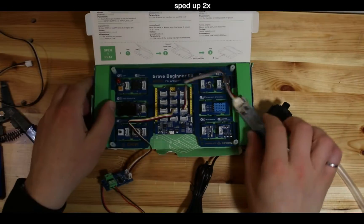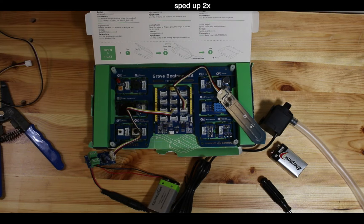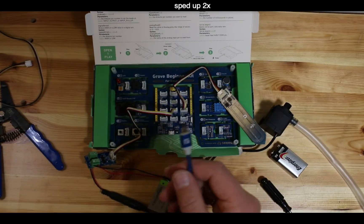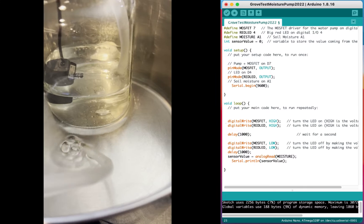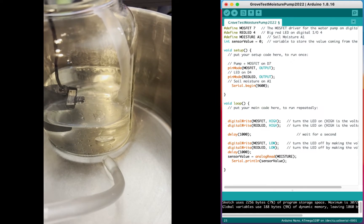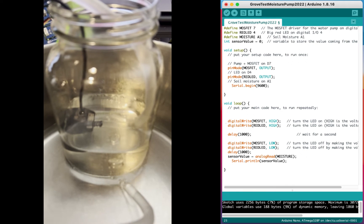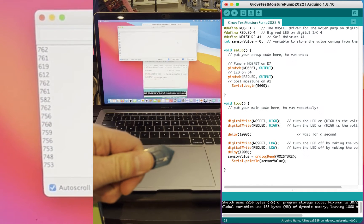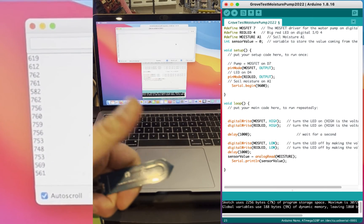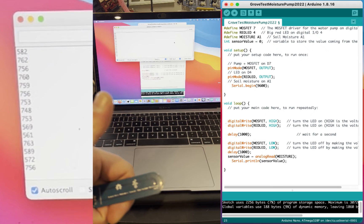The signal is now routed into A1 via the A0 connector. Here's some Arduino code as a proof of concept - the pump is working on D7. You can hear the pump running. The soil moisture sensor value is being routed to the serial monitor, and touching the sensor with a finger shows the analog value changing between about 580 and 760.